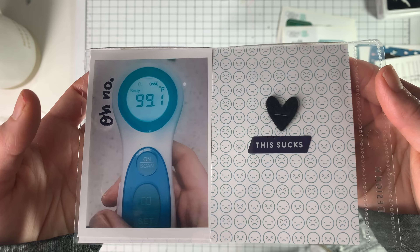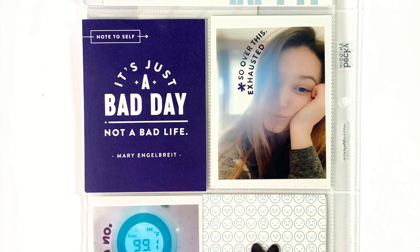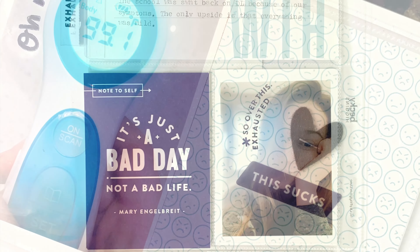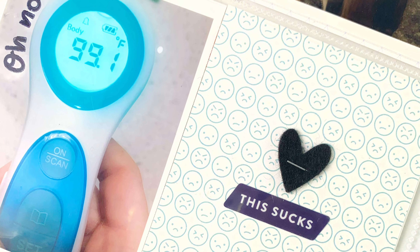But after that, I'm going to call this layout done. I know this was a short video today, but it came together really quick and I hope you guys enjoyed it. I'll see you guys next time. Bye!